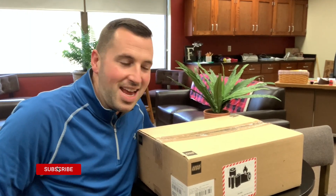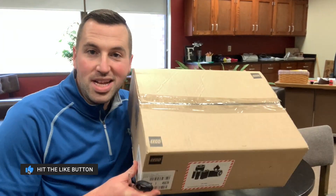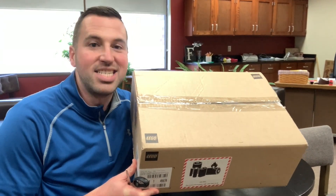Hey everyone, Mr. Hutch here, and we just got delivered the brand new LEGO Spike Prime Robot. So let's go ahead and do an unboxing.